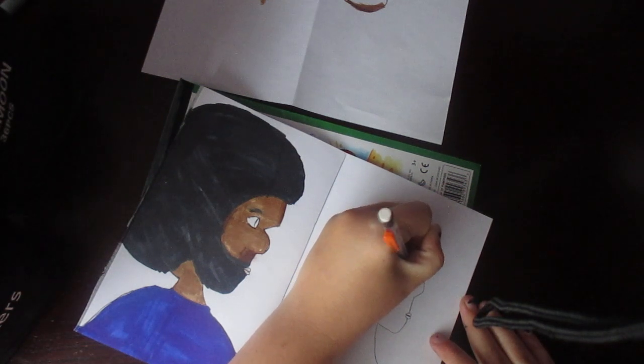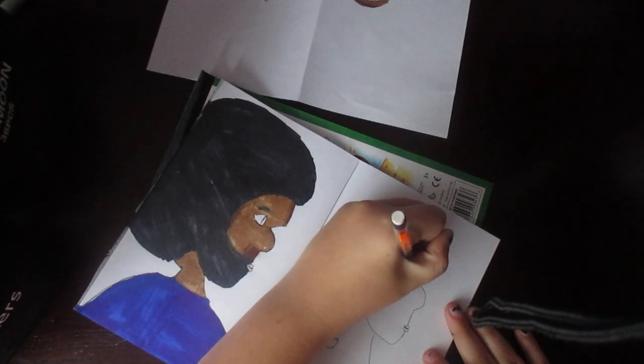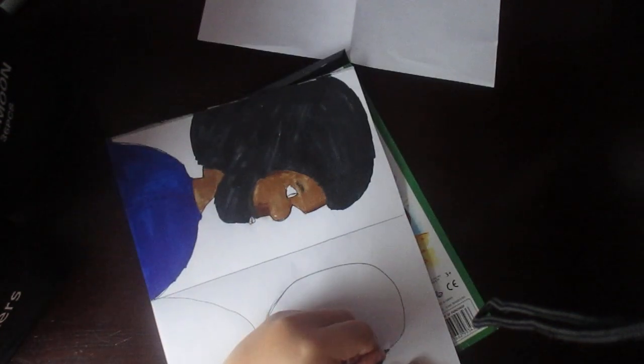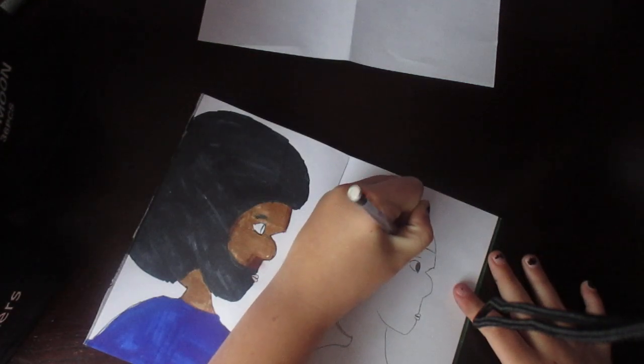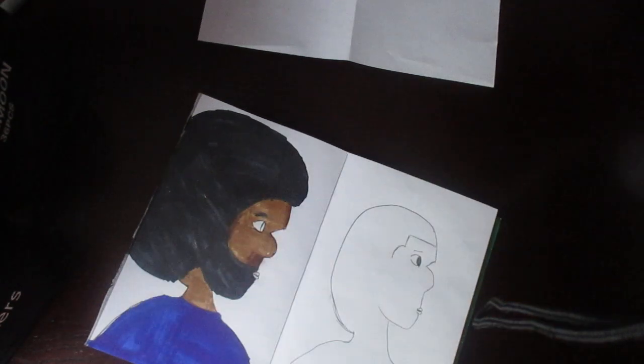So we're gonna go ahead and start off by giving him a crispy hairline. That's a fire hairline, you feel him - he got his fire hairline. Don't blame me, it's giving.